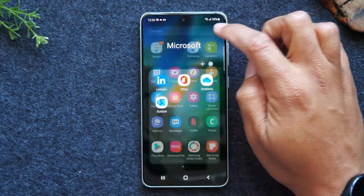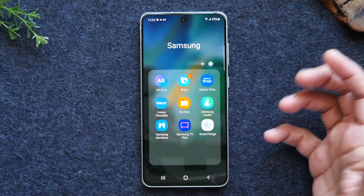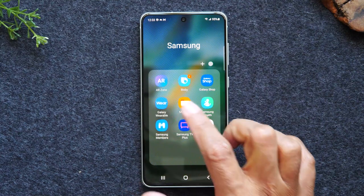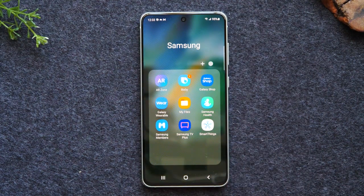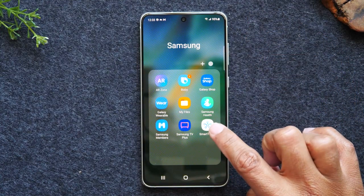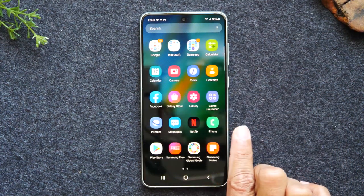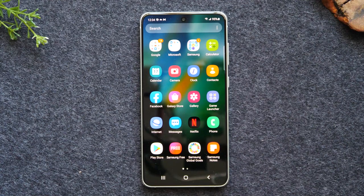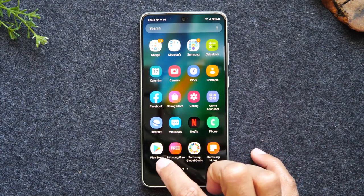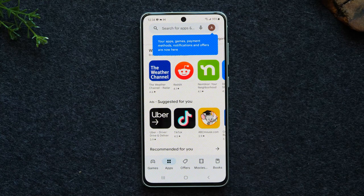If you have a Samsung watch, you'll use the Galaxy Wearable app to link it up with your watch and program it. Samsung SmartThings allows you to control your TV from your phone. All your other apps are going to be in this section as well. Now, if you want to download a new app — like a game, Uber, or any specific app — you can tap on Play Store. The Play Store is where you download just about everything you're going to use for your phone.